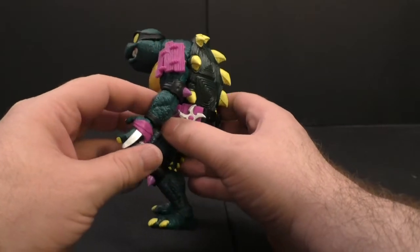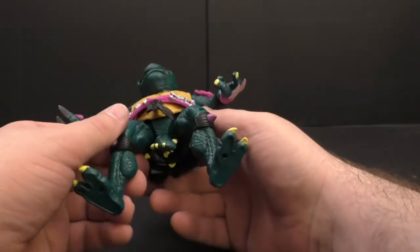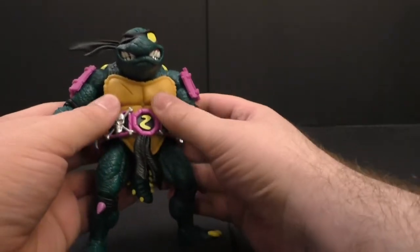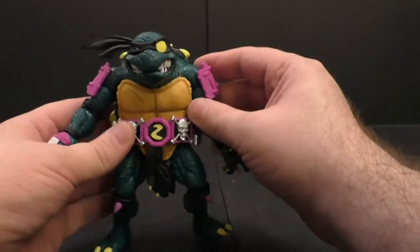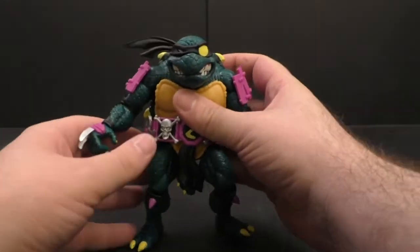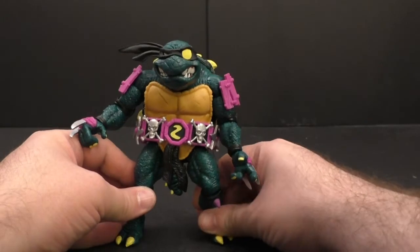It's just like the original toy. This is what this line really has going for it — they're really hitting that nostalgia factor for these figures that I had as a kid. They weren't all that great to begin with, but it's just great to have them again.